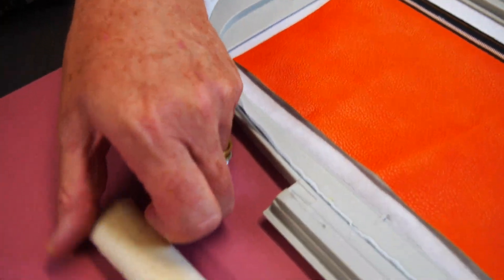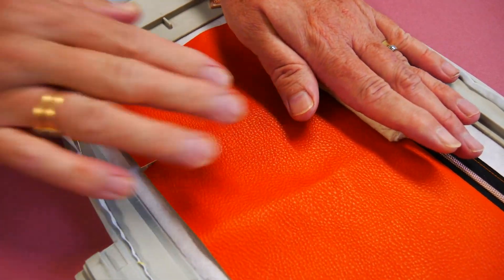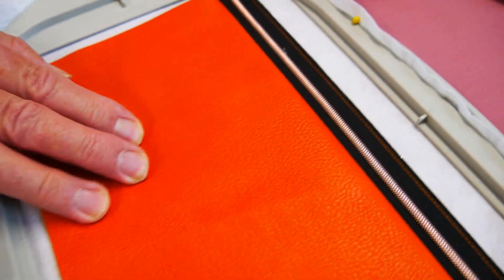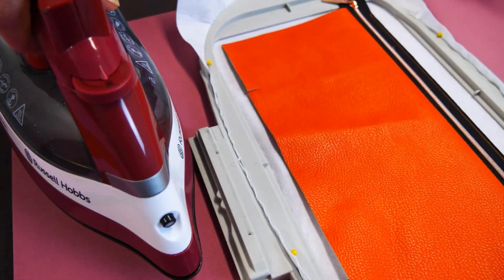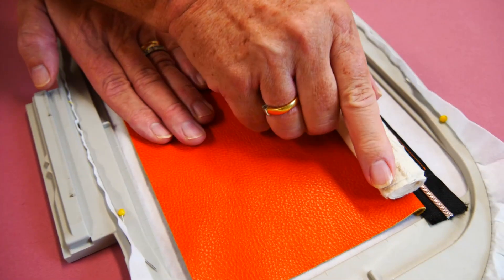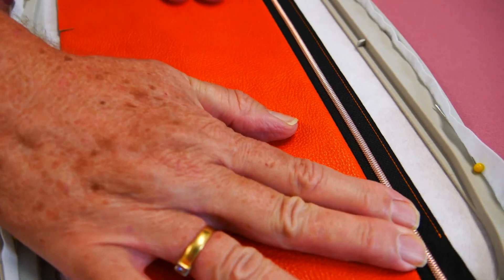This is what we call a dolly - it's just a piece of calico rolled up tightly with a few stitches in it. What I do is iron it to get it hot, then once it's hot put it on the seam where I want to press, because I can't put the iron directly on the PU. I'll heat the dolly and apply it again. The dolly is a tailoring term - it used to be a piece of rolled up wool with a raggy edge that we'd wet and use to open seams when tailoring.